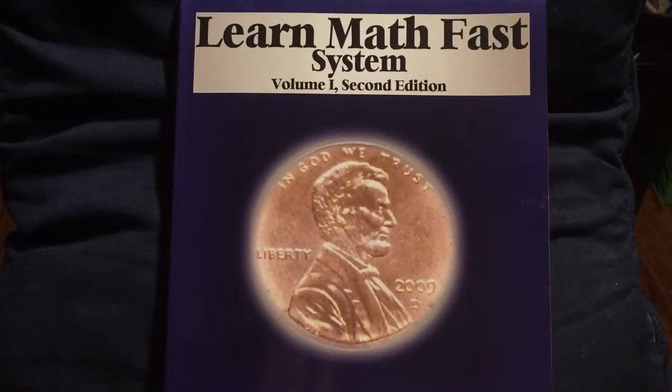Hello, this is Tina, and welcome to Lakeshore Academy. Today I'm going to be showing you the inside of Learn Math Fast, the system volume one.